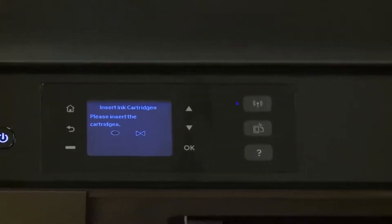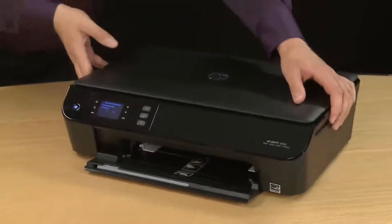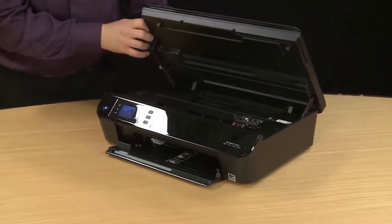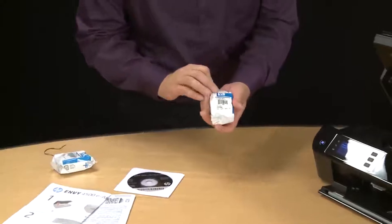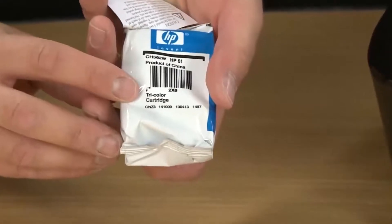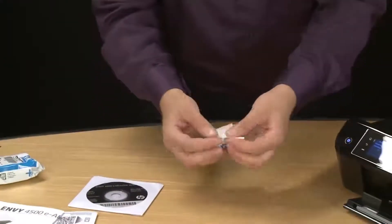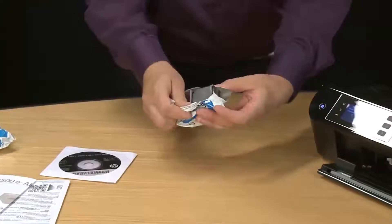Use the cutouts on the side again and lift the top cover. The carriage will move into the access area. Now using the cartridges that came with the printer, we'll install them. We'll first install the tricolor cartridge as labeled. To open the package, just rip it open or you can use a pair of scissors. There's a special area on the very top that is designed to open up easily.